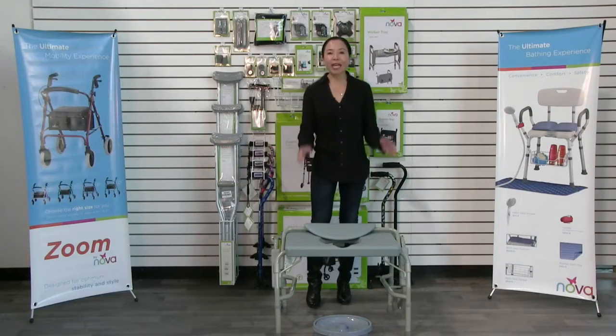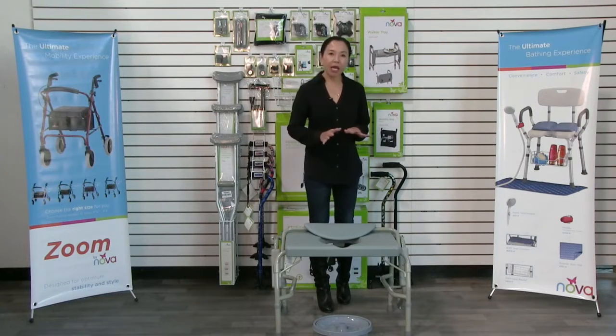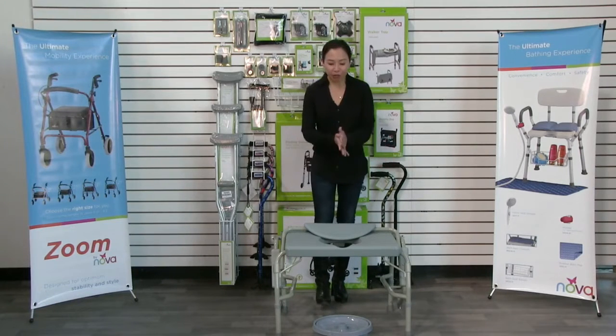This video is about the Nova 8583 500 pound weight capacity heavy-duty commode with drop arm. I'm going to show you the quick and easy assembly and then the great features of this product.